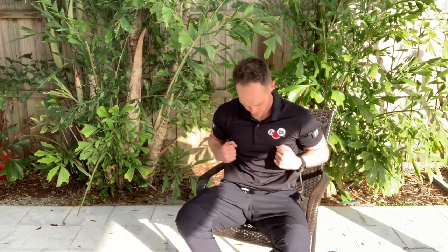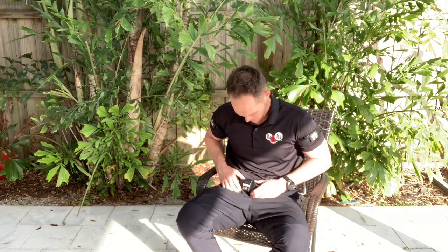Nice, smooth, relaxed, slow, purposeful movement. Wiggle your fingers, roll your wrists around, and relax.